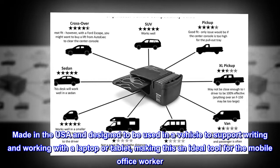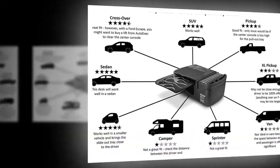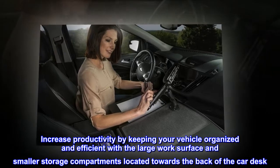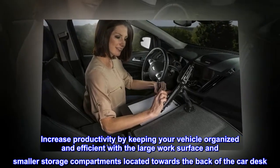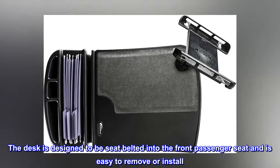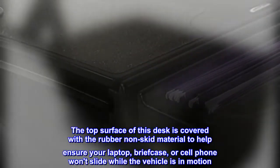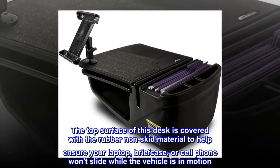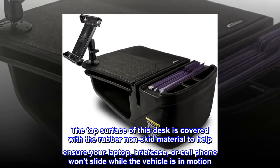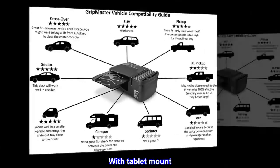Made in the USA and designed to be used in a vehicle to support writing and working with a laptop or tablet, making this an ideal tool for the mobile office worker. Increase productivity by keeping your vehicle organized and efficient with a large work surface and smaller storage compartments located towards the back of the car desk. The desk is designed to be seat belted into the front passenger seat and is easy to remove or install. The top surface is covered with a rubber non-skid material to help ensure your laptop, briefcase, or cell phone won't slide while the vehicle is in motion.